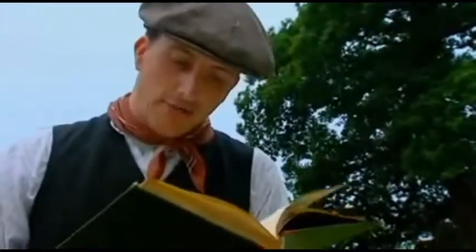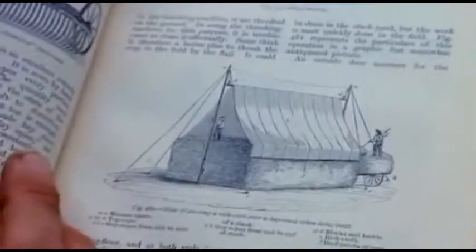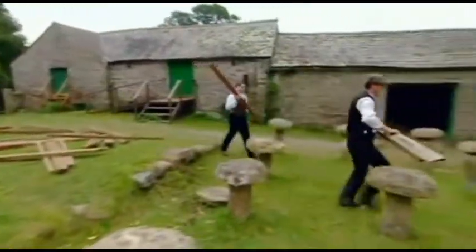I'm just looking at some of the hay ricks, or hay stacks as it's called here. We're quite interested in the shape of this one, which is very much what we're trying to achieve. To keep the hay dry, it advises that the rick is thatched.